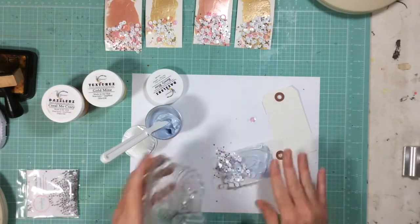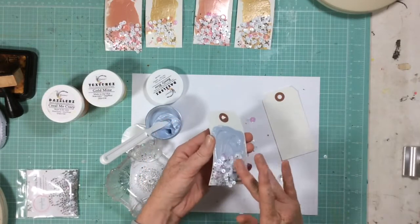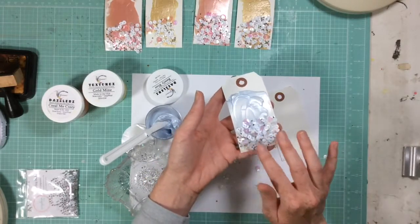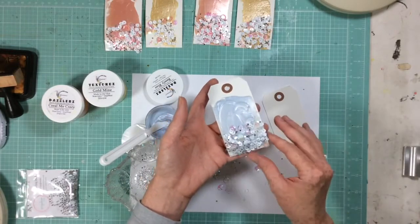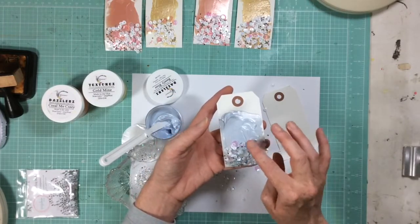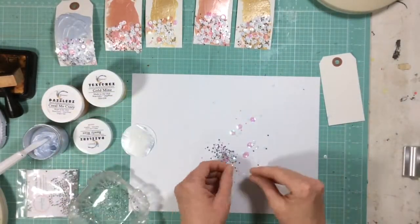Then I'm going to go ahead and just put my sequins right onto the tag, just across the bottom. Push them in a little bit, move them around a little bit, tap them so that any that are loose will come off. And then pick off the ones that look small or look like they're not really attaching to the Dazzlers. So I'm just coating the bottom of the tags with the sequins.